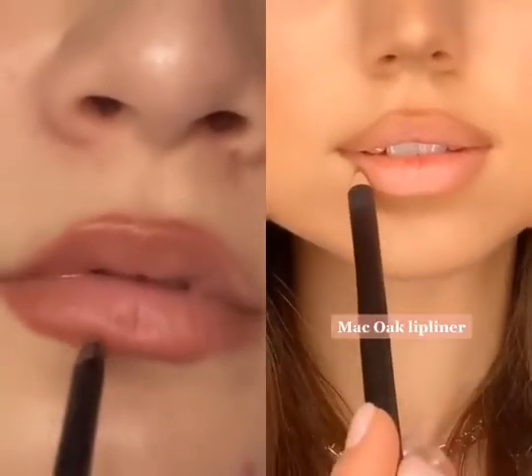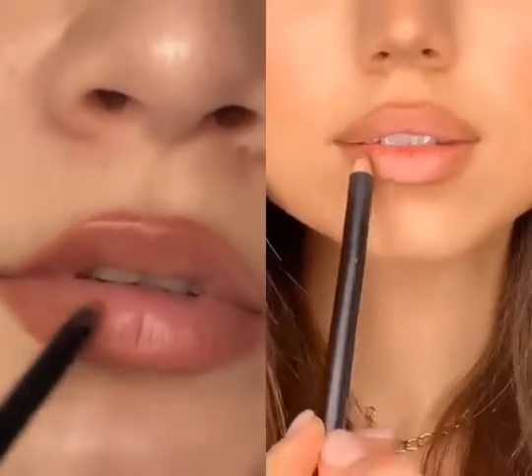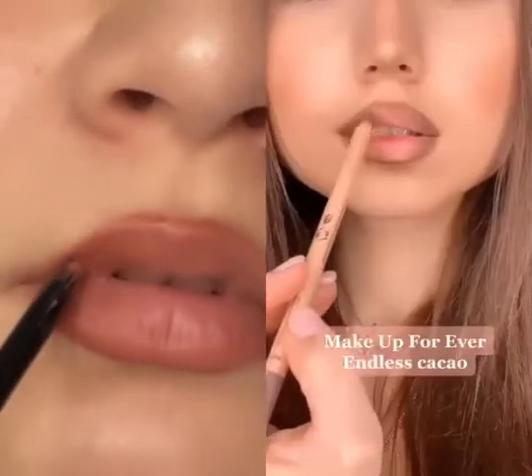Again I overline just the center of my lower lip. With the same liner I'm filling in the outer corners. Then I take a darker lip liner and apply it again just in the outer corners.